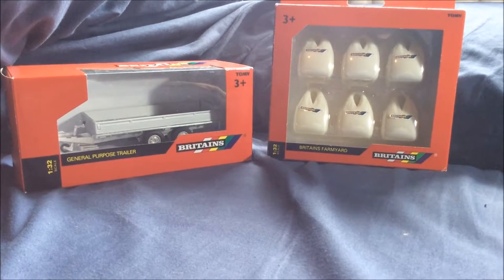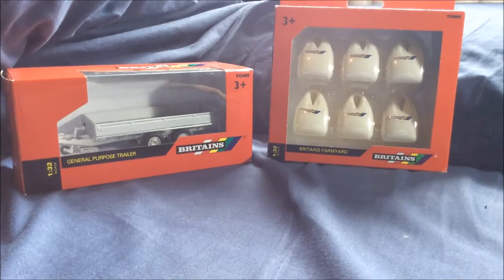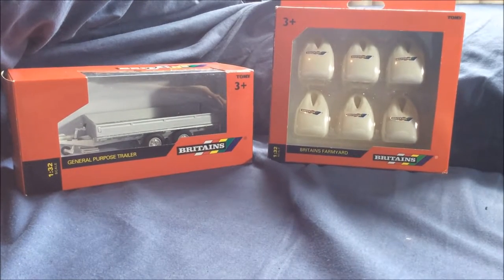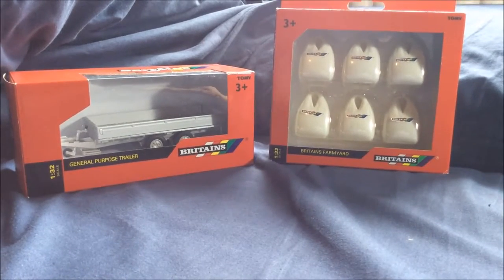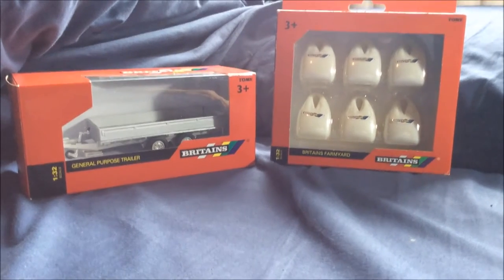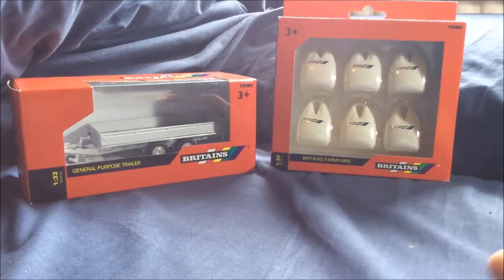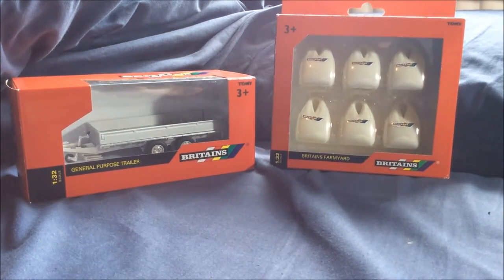Hey guys, so today I've got another video for you and in this one we're going to have another unboxing. We have the Britain's general purpose trailer and some Britain's fertilizer bags — unbox farmyard 1:32 scale. As I usually do, I don't like anything bigger or smaller, so I brought these to go together, hoping I can fit all six in that trailer.